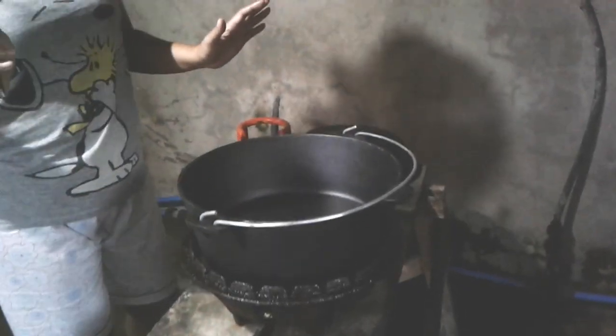Hi everyone! Today I will be cooking using Camp Maid's Dutch Oven. This is actually the first time I'll be using a Dutch Oven. So our recipe would be garlic shrimp, Filipino style — or my style at least.